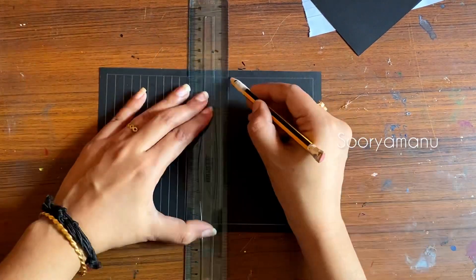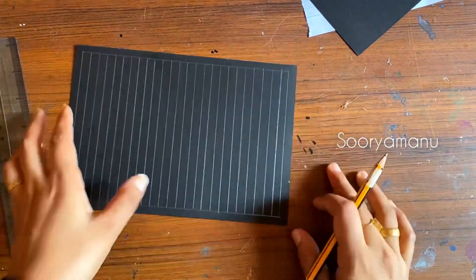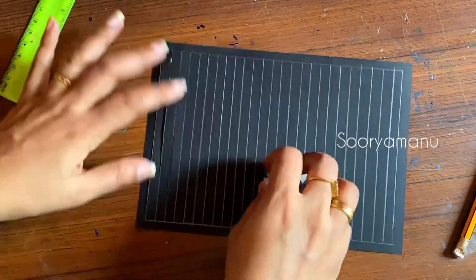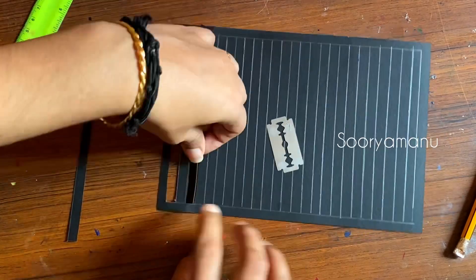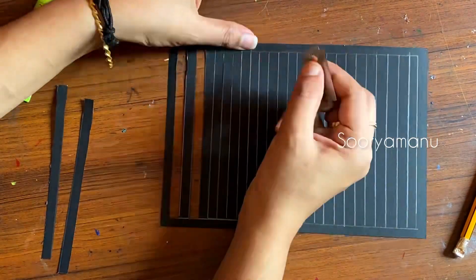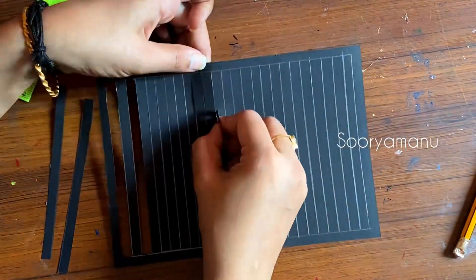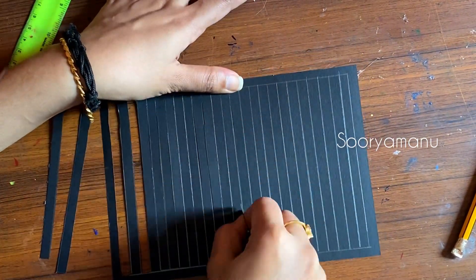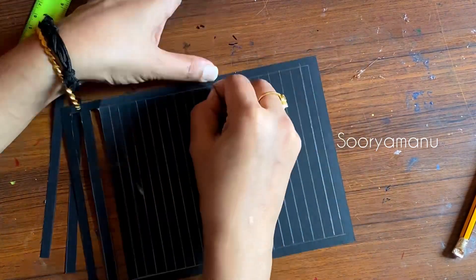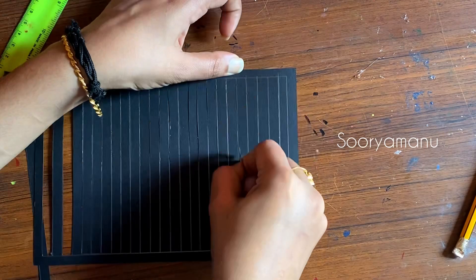I am going to show you how we need to go through the lines. We need to make the lines in a nice way. We need to make these two steps, cut all the lines, and remove each one. If you remove the lines, we will remove a piece like this.